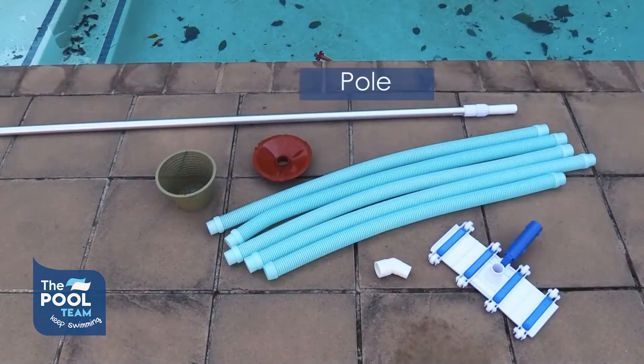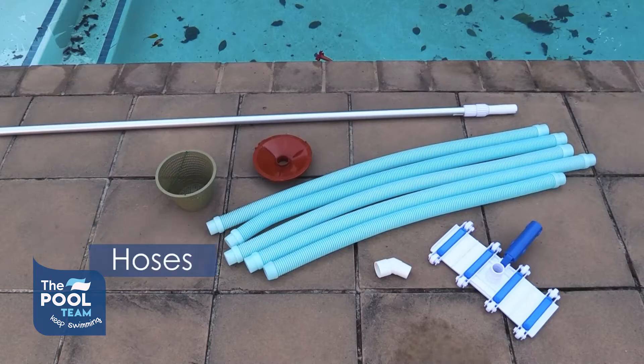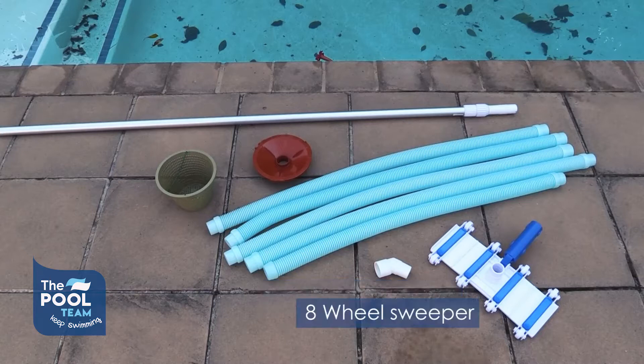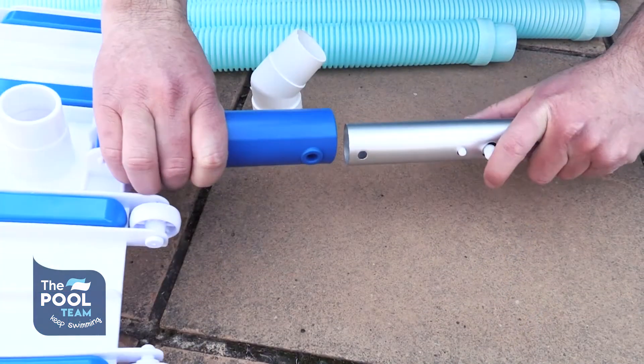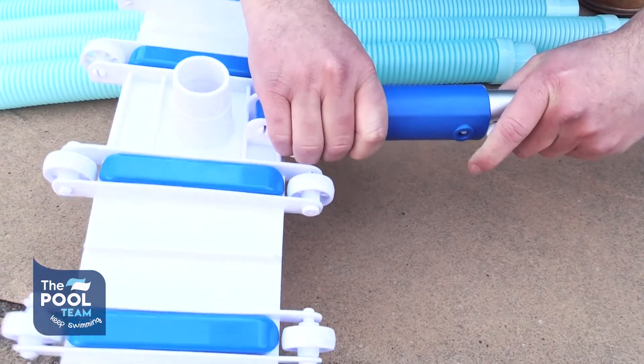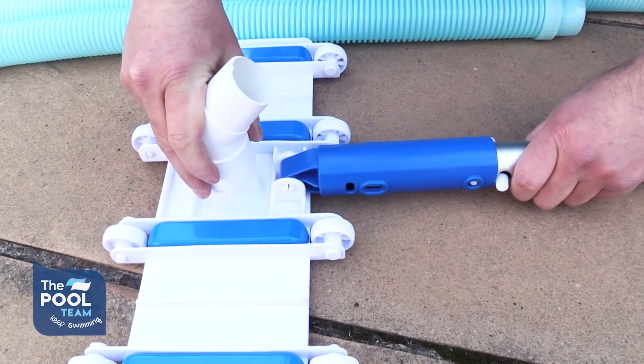You will need: a pole, a backlit weir basket, enough hoses to cover your pool, a 45-degree angle adapter, and an 8-wheel sweeper. Put your 8-wheel sweeper onto your pole.